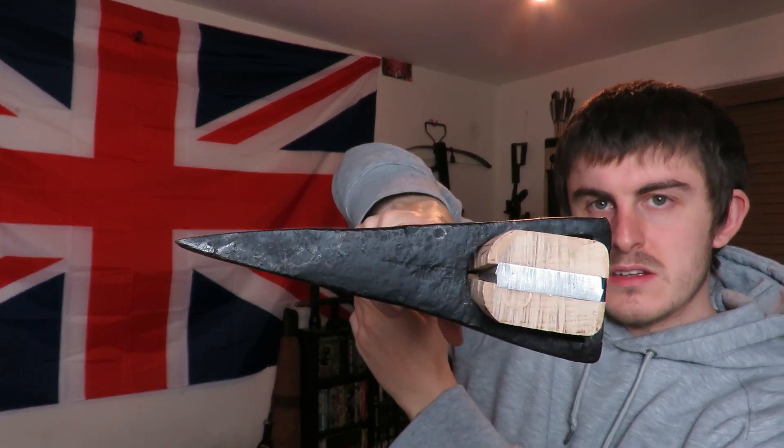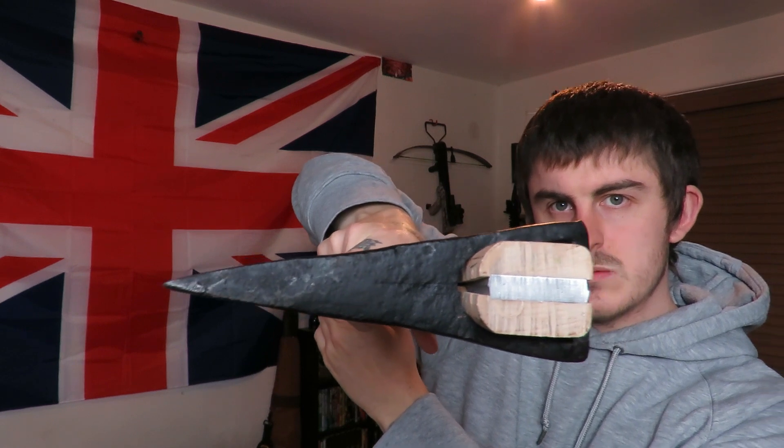This weighs quite a bit as well — you don't need to put a lot of force into your swing, the weight of the axe does the job. It's a real decent, thick axe head on there. So what I'll do now is show you the tests I've done with this axe so you can see it in action.